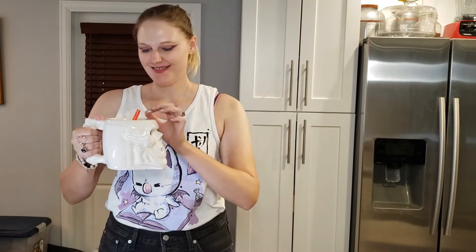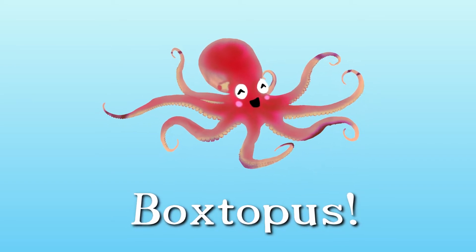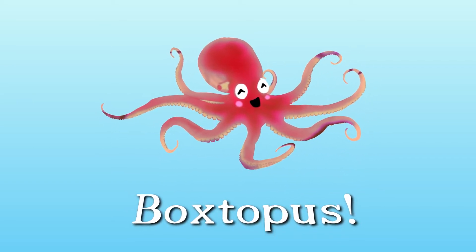Hi everybody and welcome to Boxtapus. Today we will be opening September's Yogi's Secret box. So grab a tasty beverage and let's get unboxing. If you haven't heard of Yogi's Secret before, it is a monthly box that costs $39.95 a box if you subscribe, and it features five to seven hand-curated vegan and cruelty-free items, all to support the yoga lifestyle.